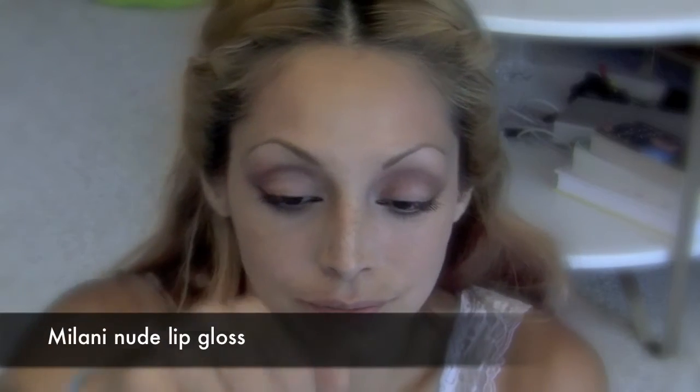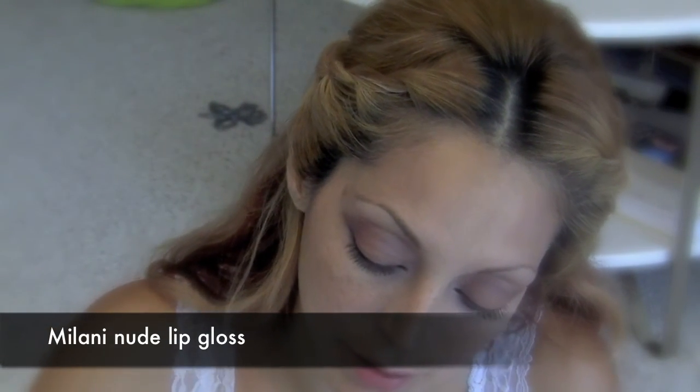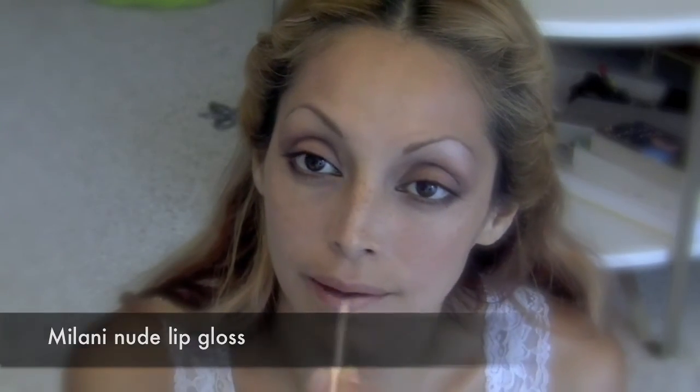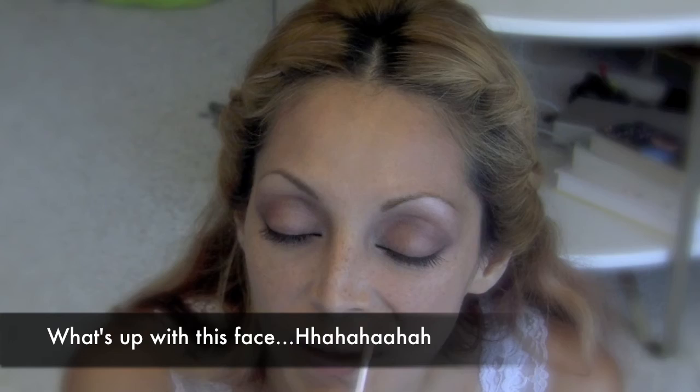You can use a colored lip gloss — this one is by NYC, it's like a pink hue — but I want to keep it really natural, so I'm going to use my Milani Natural Nude. My favorite. And it smells kind of like cocoa. Smells good.